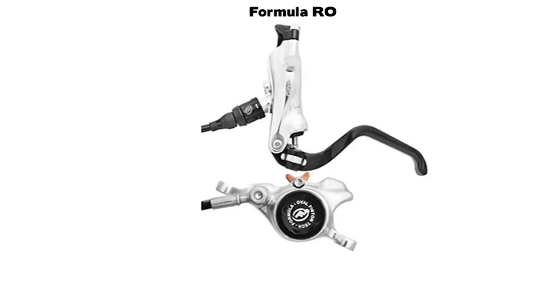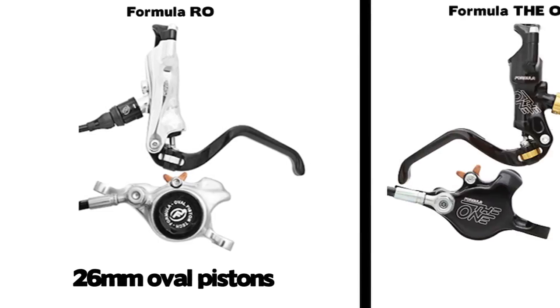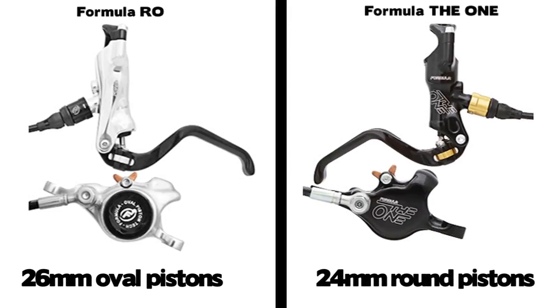Just how big are these pistons? They're effectively about 26 millimeters. That is roughly 2 millimeters bigger than The One brake, which had 24mm pistons — but those are round. By going with an oval piston, Formula is able to get more of a quad-piston-like power out of a dual piston design.